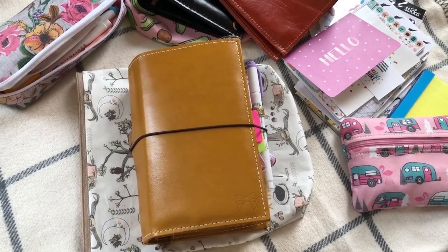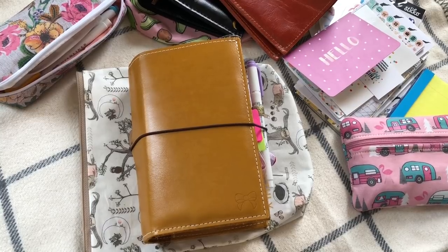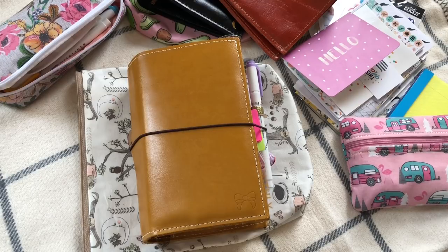Hey everyone, it's been a couple months since I've filmed a YouTube video. I did post a couple of flips of my planner on Instagram, but I figured this is a little bit easier to walk through and tell you where things are from and keep it all in one video versus a million clips on Instagram stories.